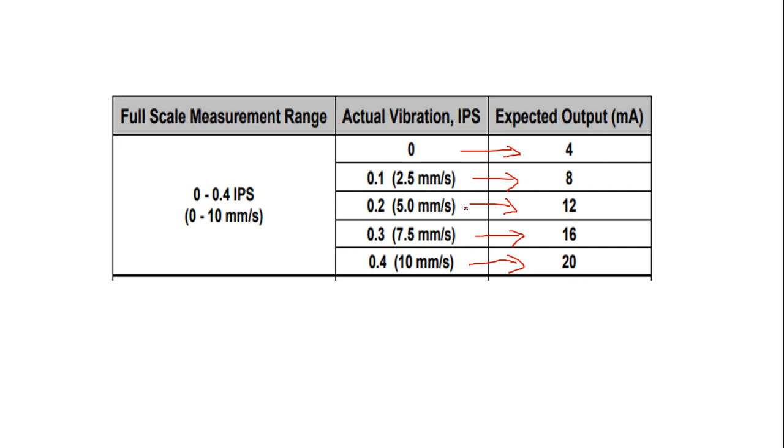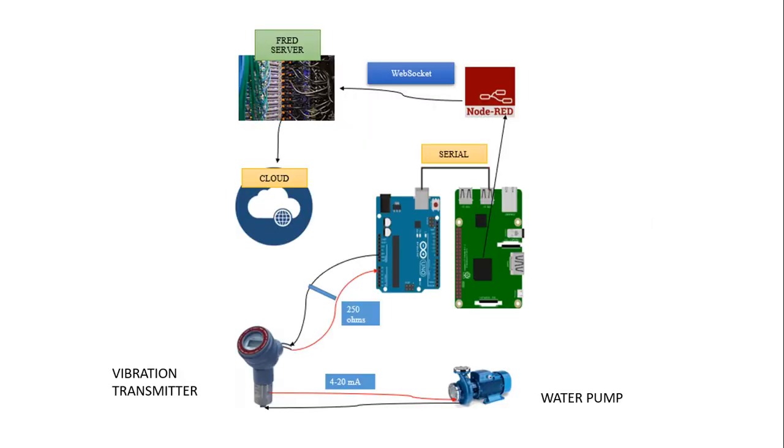If the vibration reads zero inches per second, that means the pump works well. If it is 0.1 or 0.2, it is still working well. If it is 0.3, that means the pump is not working well. And if the vibration is 0.4, that means we need to change the pump immediately.